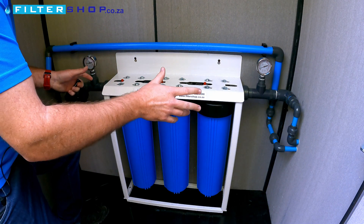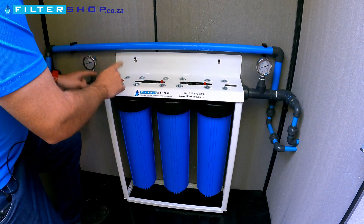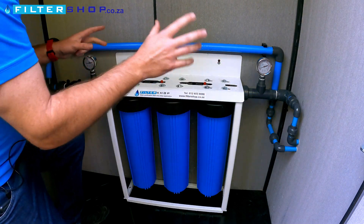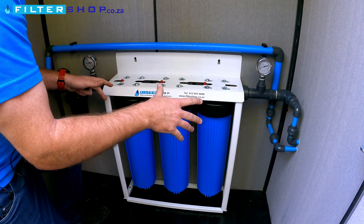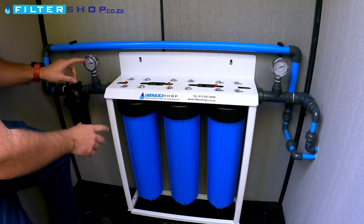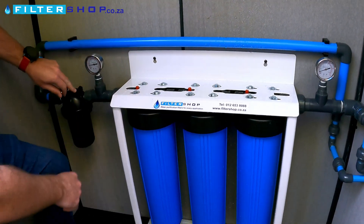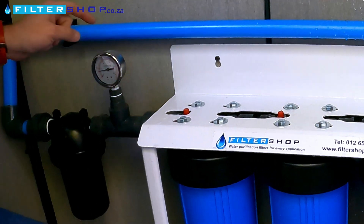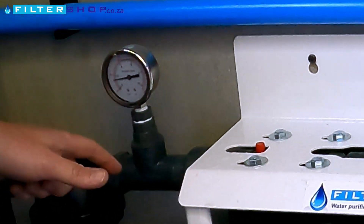Here we have our silver Big Blue system with both an inlet and an outlet pressure gauge. We've got water running into the house right now with two showers busy running. From the pressure gauges we can see we're getting about 1.6 to 1.7 bar coming from the municipal source.